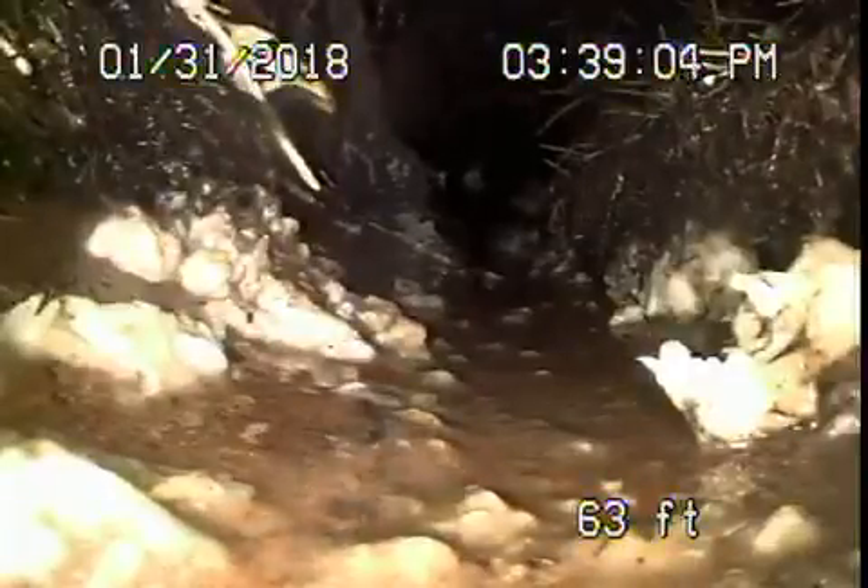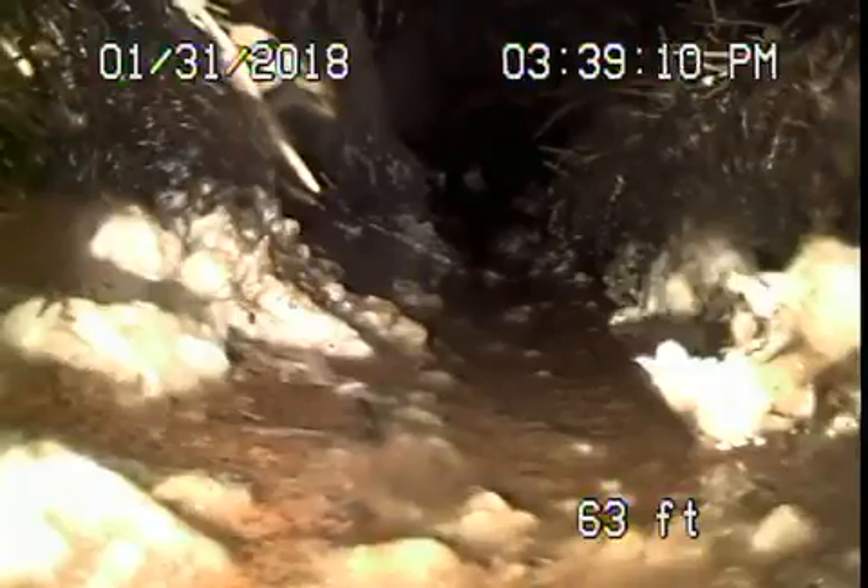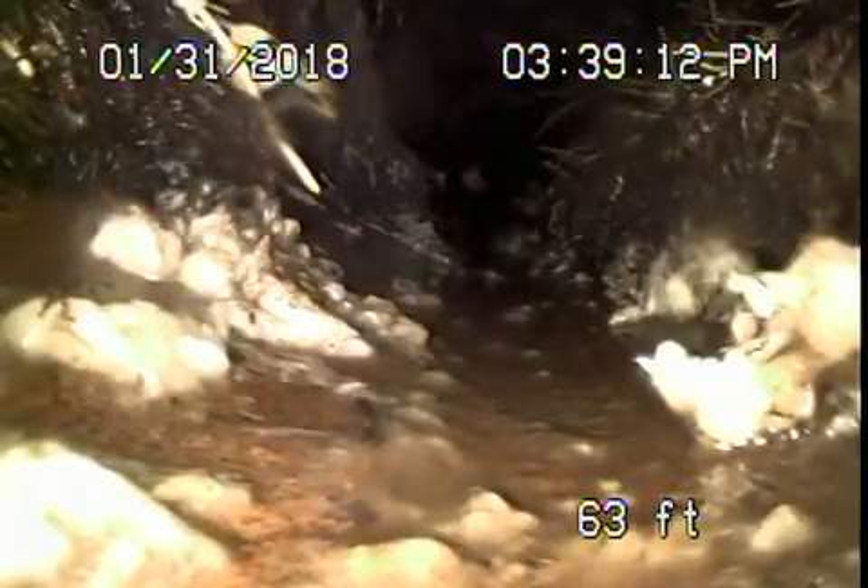We're running the camera from a cleanout that's located on the side of the house at the back. Right now we've reached the point in the line where we've already inspected, so we're going to pull the camera back. This is the clay pipe that we had roots in.